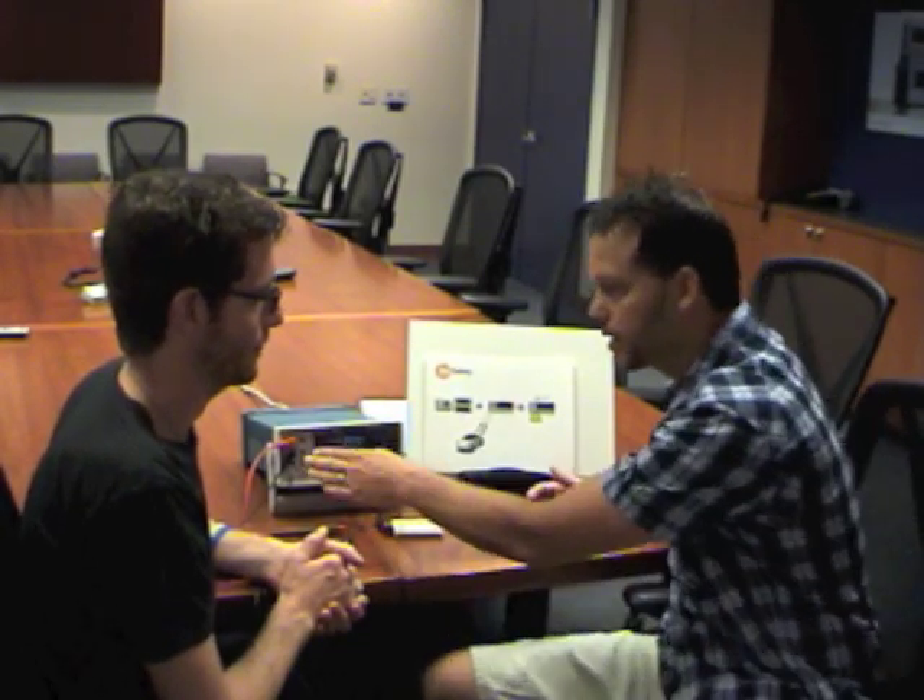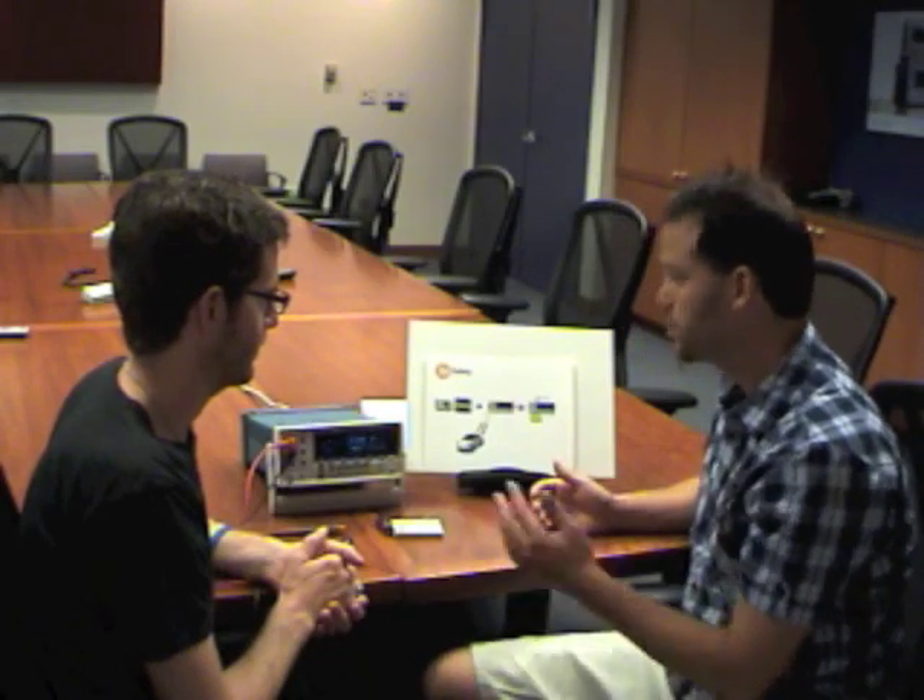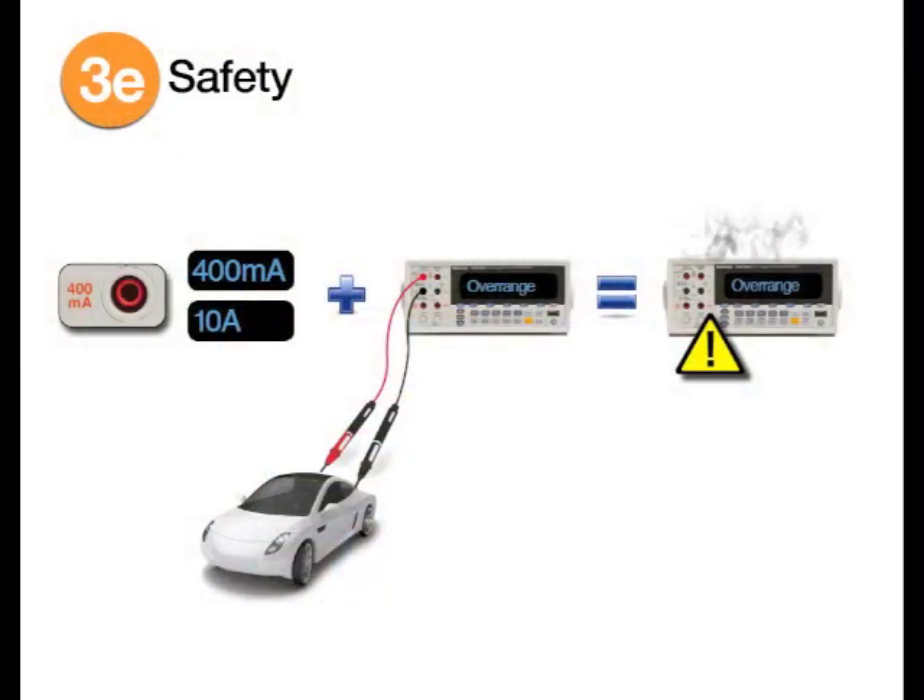It's important to use the right connectors for the signal you're measuring, especially between current and voltage, and at the right level of current. If you pipe a 10-amp current through the connector marked maximum 400 milliamps, you're probably going to blow a fuse and could damage your equipment. If you're dealing with up to a thousand volts or up to 10 amps, you've got to worry about yourself too — be aware of your environment and your surroundings. Make sure you give your DMM's safety section a thorough read.